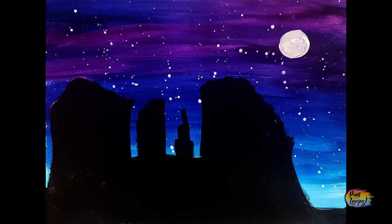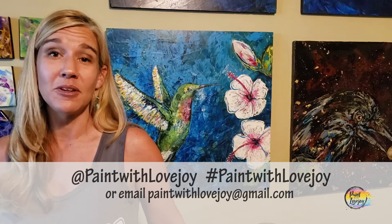Hey guys, I hope you enjoyed the process of painting and I hope you are happy with how your paintings turned out. I'm really proud of you for getting creative. As you're uploading these to social media, please tag me at or hashtag Paint with Lovejoy, or email me your pictures at paintwithlovejoy@gmail.com — I really enjoy seeing them and try to post them on social media to encourage other beginner painters.